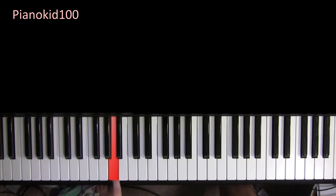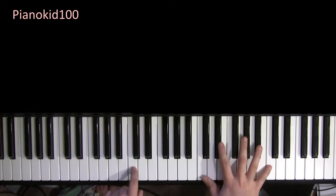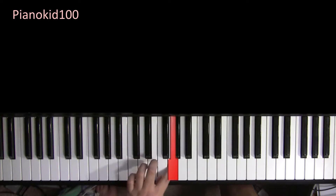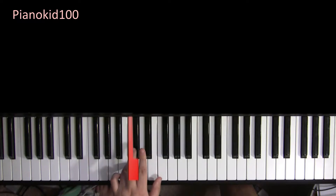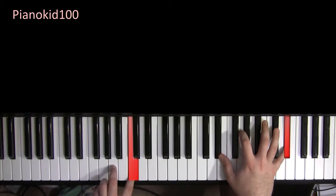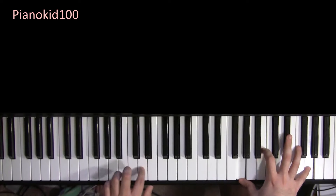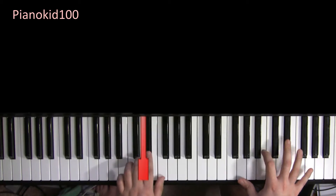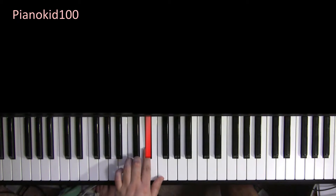That was C, then A, B, and then from D sharp down to C. So that repeats. Then right here, you're going to play — it's D to D sharp to F, back down to C.